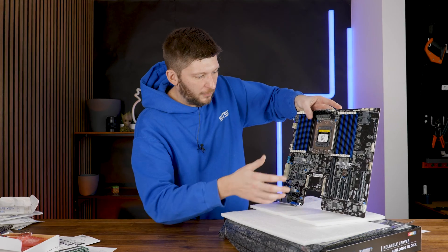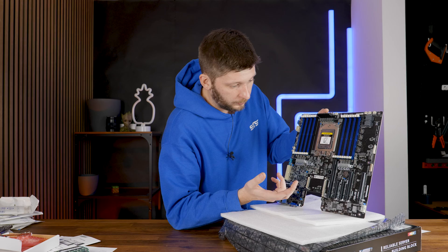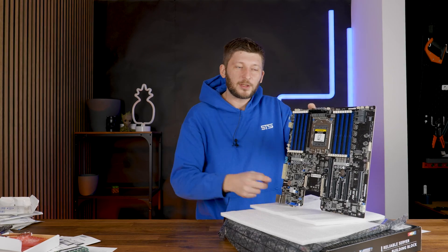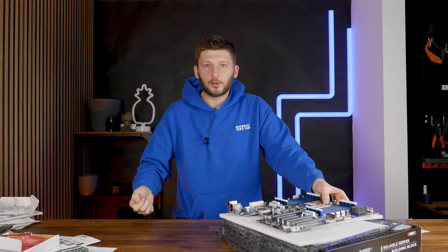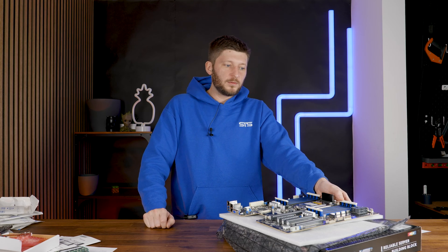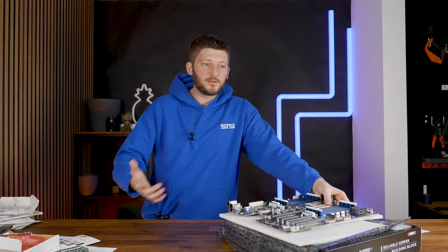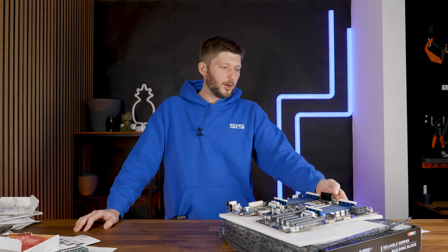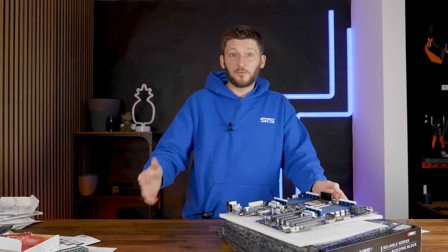Otherwise it's a pretty regular server motherboard: an army of PWM connections, an internal USB 3.0 header, a little readout for error messages and the usual stuff. What is unusual is a microSD slot. I've heard of server implementations that boot off a little microSD card, which makes total sense since a server OS is ridiculously small. Why would you fill up a full SSD just to boot a 250-megabyte copy of TrueNAS? I'm not sure I trust SD cards enough to use it, but apparently there's the possibility.